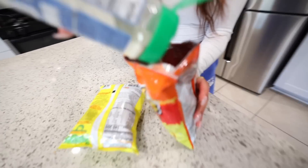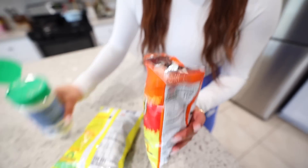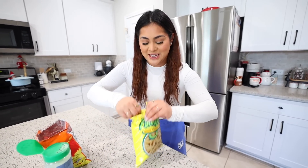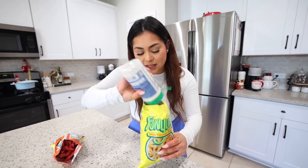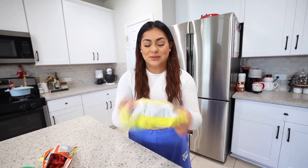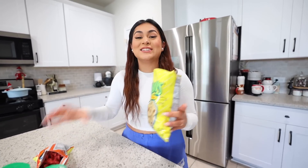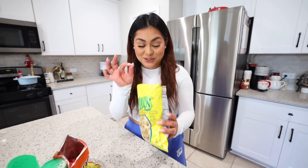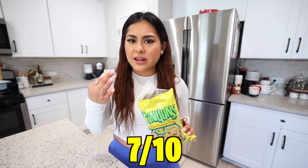We're going to pour a decent amount in there — maybe not too much. I think that should be good enough. Then we're just going to shake it, make sure all the Cheetos are coated in the ranch. Now let's do the Funyuns — let's add a lot of the ranch seasoning. I can smell the ranch. I really hope that this is good. If not, I literally just ruined a whole bag of Funyuns and Hot Cheetos. That looks fully coated — that's literally how you want your Cheetos to look. Let's try the Funyuns. I thought it was going to be really salty, but surprisingly it's not. I'm going to rate the Funyuns 7 out of 10.